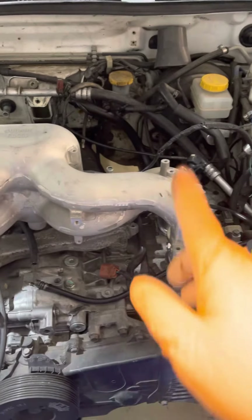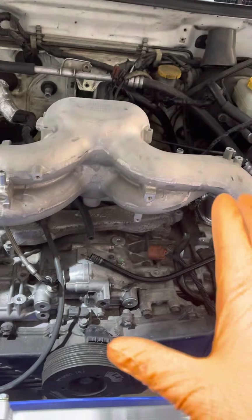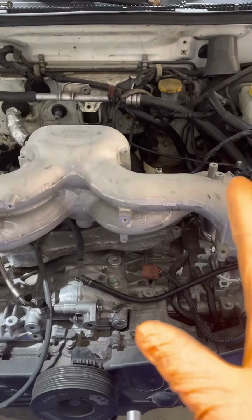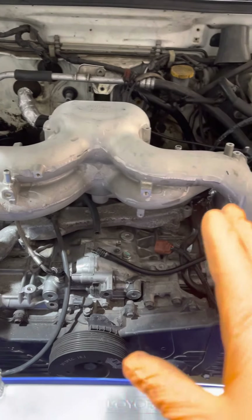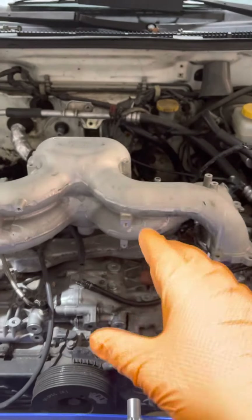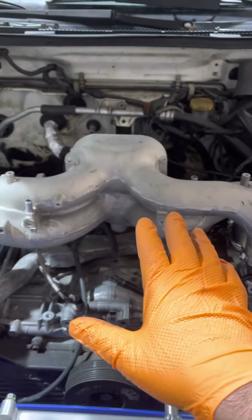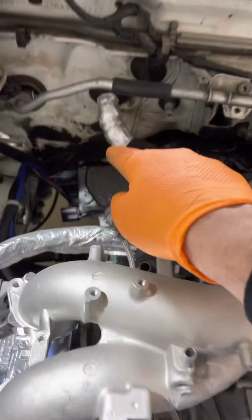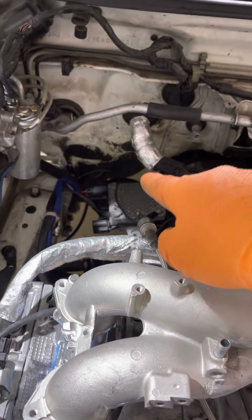My ultimate goal today is to pull the column out and put in the 07 STI column I have. The 07 STI was one of the early years with CAN bus. The reason I need it is for what they call the resolver, which is the steering angle sensor. I need to get the steering angle sensor on the CAN bus to talk to the computer for the steering rack. That computer needs to get on the CAN bus.